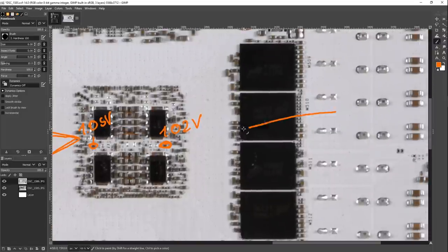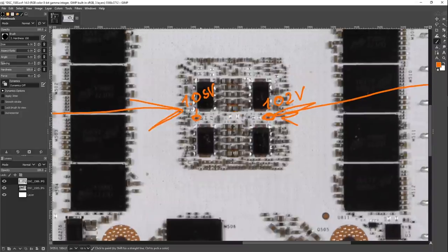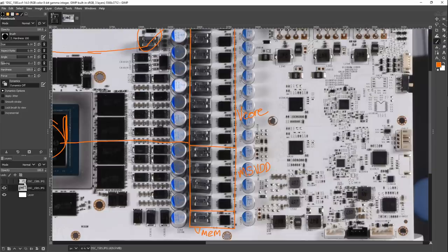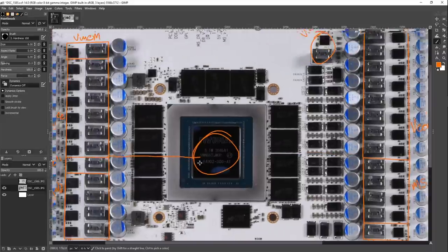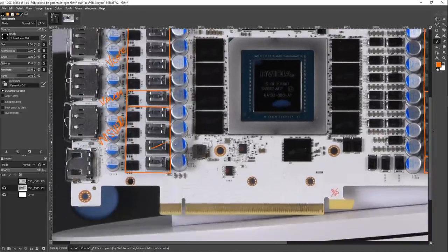If you push power into the core from both sides, your lowest voltage point should be right in the middle, and the current has to travel less distance, so that voltage difference should be smaller. That's another benefit to having this sort of surround power delivery on GPU cores. This is normal for most high-end GPUs these days — GPUs pull so much power that now we do distributed power delivery like that. We've got a similar thing going on with the memory VRM, and then MSVDD is the same story.